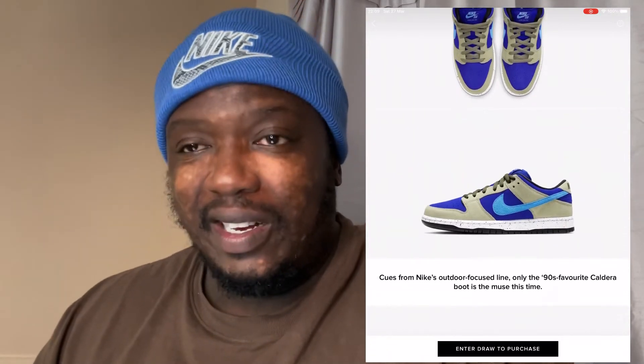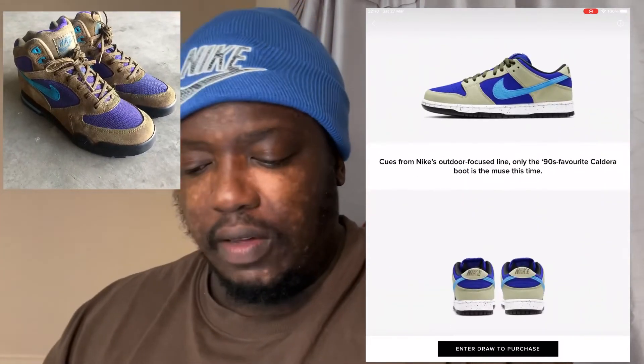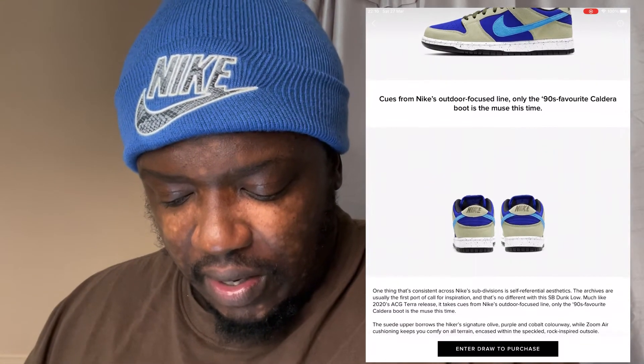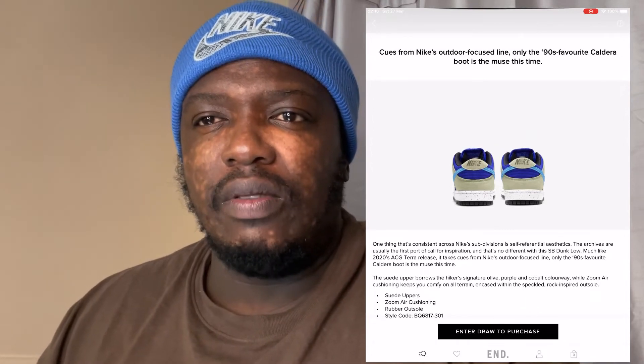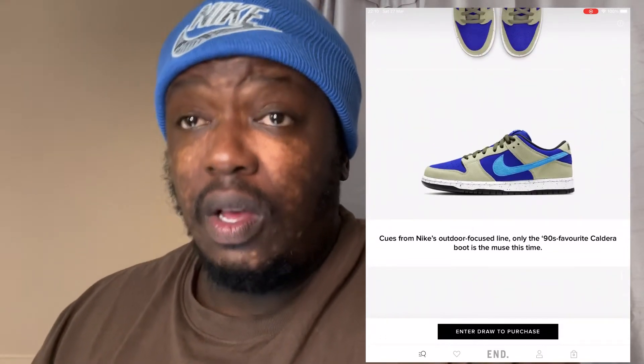The damage is done. This shoe draws inspiration from the 90s — it pays homage to the Caldera boot. But when you're bringing the 90s into the 2000s you've got to remix it a bit, because a lot of the kids buying dunks nowadays are 15 or 16 and weren't even born back then. Also, ACG is a segment of Nike that I don't think is very well funded. I feel like they don't put much money or research into ACG — it kind of gets the crumbs of the budget — and I think this shoe definitely shows that.